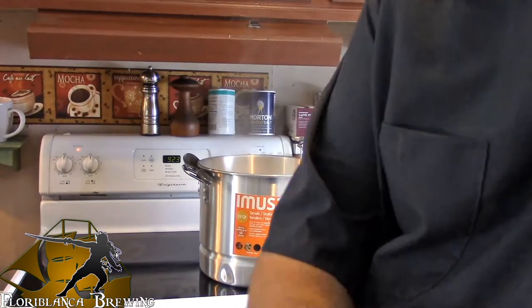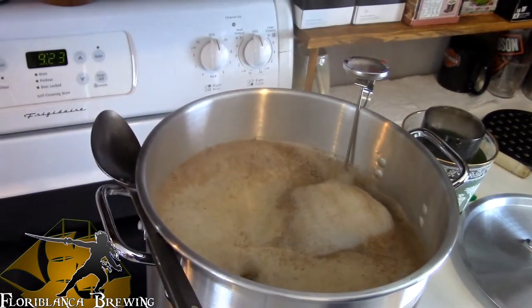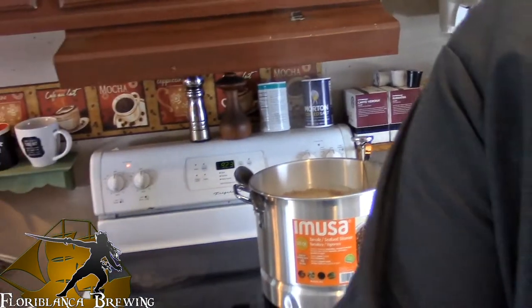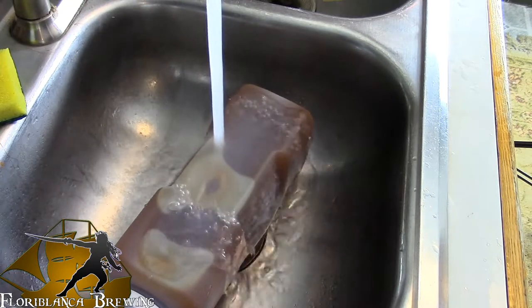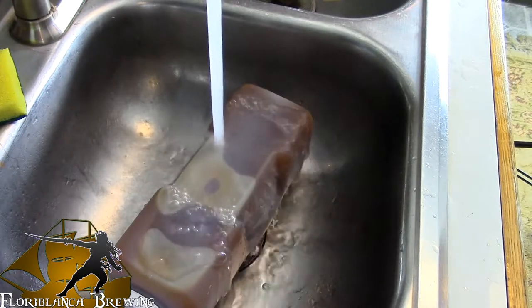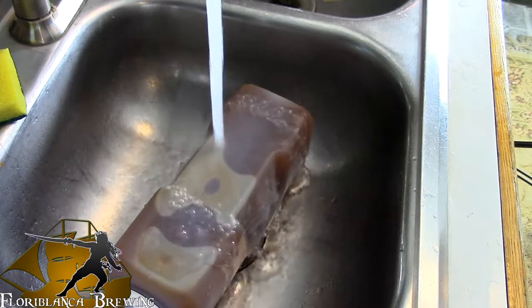Alright guys, as you can see, we are at a boil. I went ahead and turned the heat off. I'm going to go ahead and add the malt extract. And to those of you with an extract kit, this is a tip I got from Northern Brewer — you simply put the syrup under hot water, let it run right before you are ready to go, and the syrup should pour out significantly easier. We'll find out.